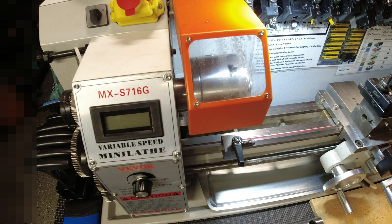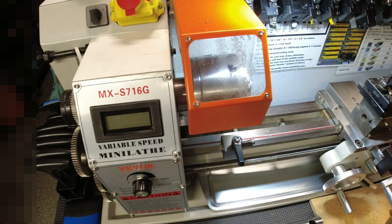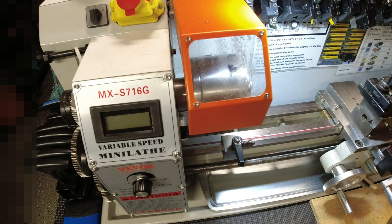Hello YouTubers, Reloading Bench back with you once again. I was hoping this is a video I would never have to make, but in the progression of my machining journey, maybe this was inevitable. We'll have to see where this goes. I've talked before about Vever support.